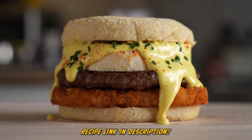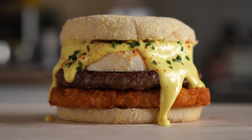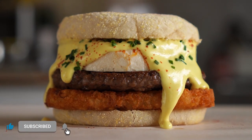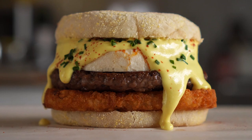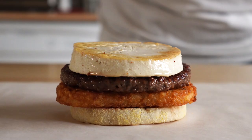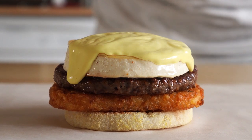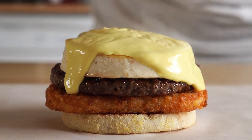Hey everybody. Today we are making a vegan Eggs Benedict breakfast burger, and this thing was over-the-top delicious, which is not surprising, seeing as Eggs Benny was one of my favorite things to eat before going vegan. The good news is this hollandaise sauce hit all the notes and then some, so without further ado, let's get to it.